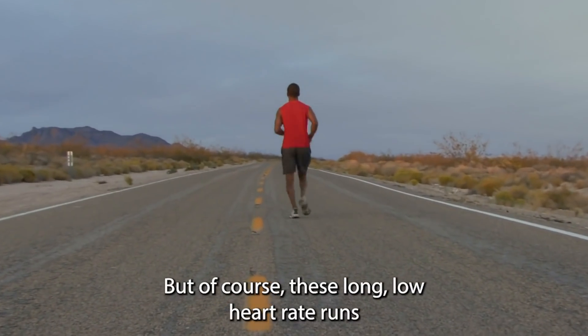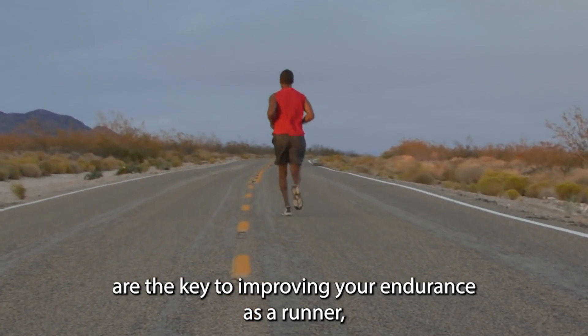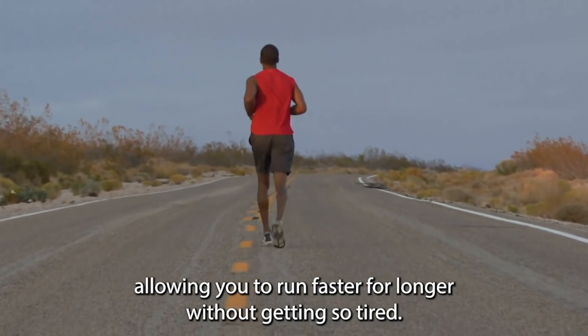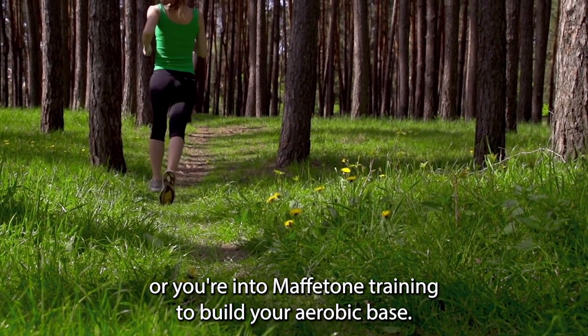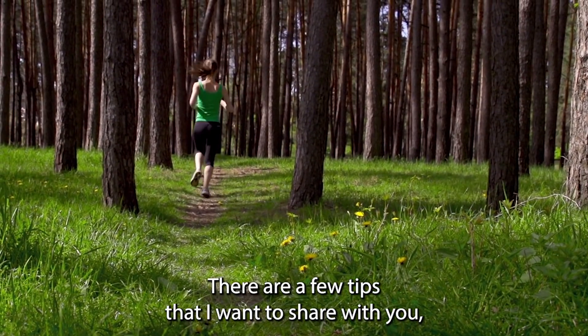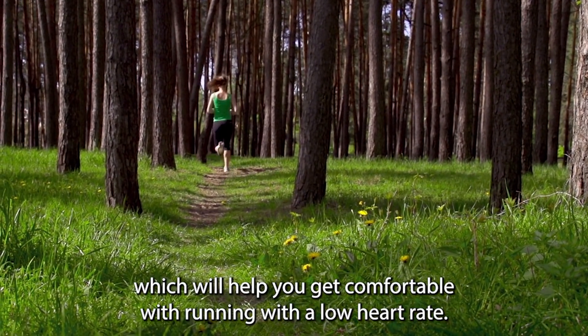But of course, these long, low heart rate runs are the key to improving your endurance as a runner, allowing you to run faster for longer without getting so tired. So it's an essential skill to work on. Whether you're using heart rate to keep your long runs slow and steady, or you're into MAF/maffetone training to build your aerobic base, there are a few tips that I want to share with you which will help you get comfortable with running with a low heart rate.